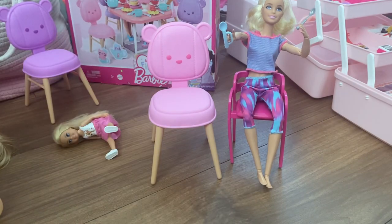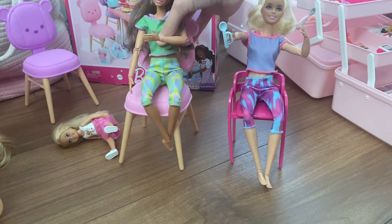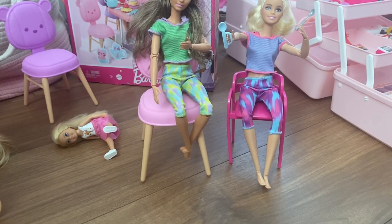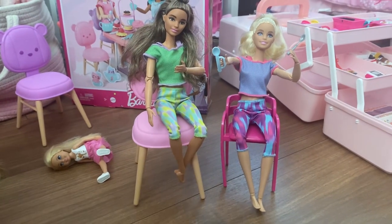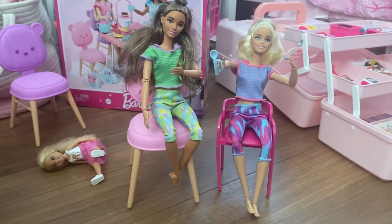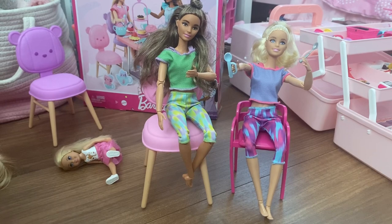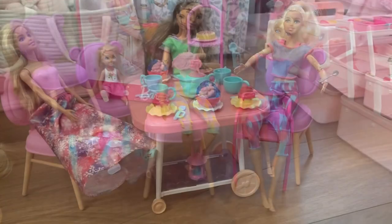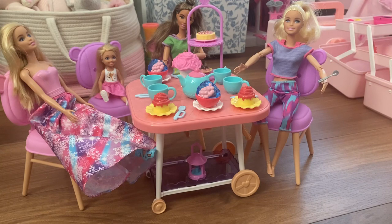Then I could put her in the bigger chair from this set. You can see how her feet kind of hang off the ground, whereas she's touching the ground on the other one. So here we have everything — I think the scale is just fine if you wanted to play with them with your regular Barbies.